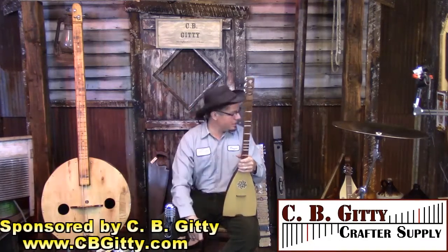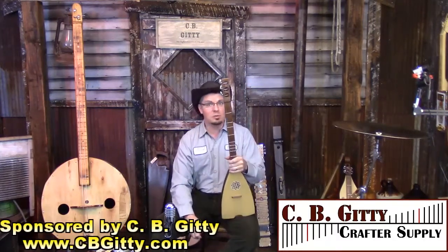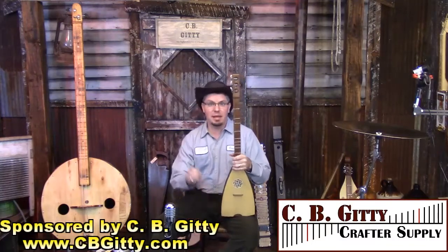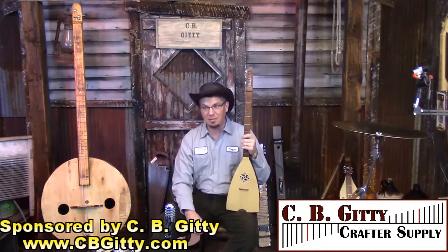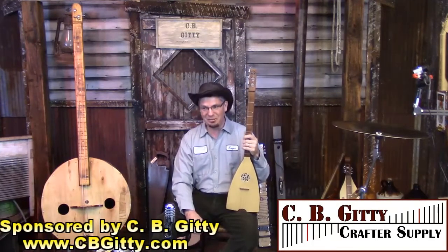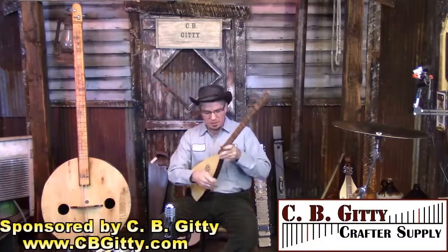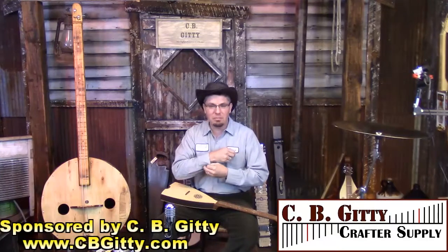I've got a whole range of crazy stuff up here — some of which was meant to be bowed, some of which was never meant to be bowed, and some of which wasn't even meant to make sound at all. So there's going to be a mix today of music and sound. I'm going to open with a song.